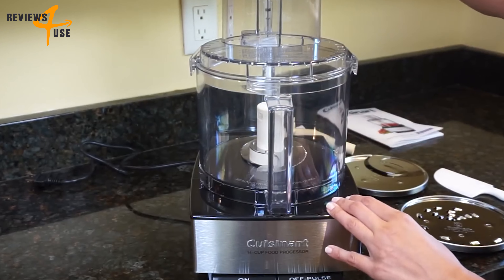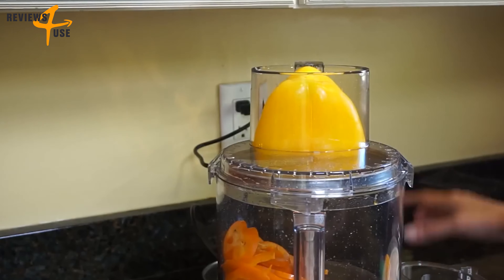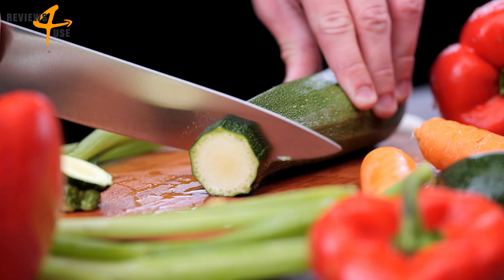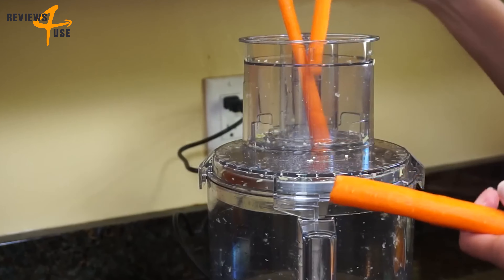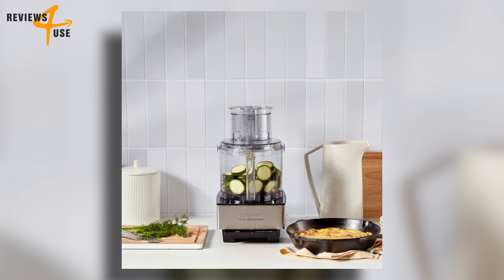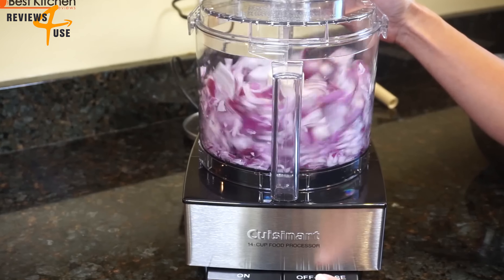Another feature we love is the extra-large feed tube that allows you to process whole fruits and vegetables without pre-cutting them. Use the large opening for bigger items such as apples or zucchini, and the smaller opening for thinner items such as celery or carrots. The product also comes with small and large pushers and a locking mechanism that ensures the lid stays in place while the machine is running.